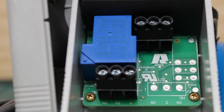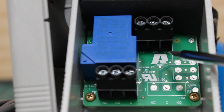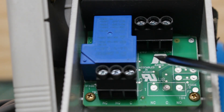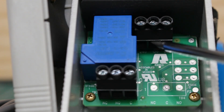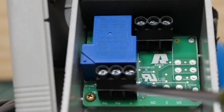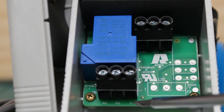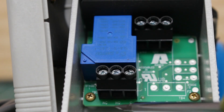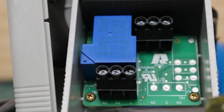Starting from the top terminals: this terminal is your common, the middle terminal is 120, and the left terminal is 240. This is going to be your power supply. For the contacts on the bottom: the terminal on the right is your common, the terminal in the middle is your normally open, and the terminal on the left is your normally closed.